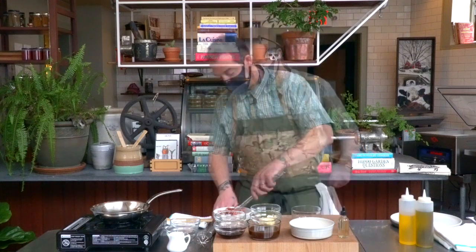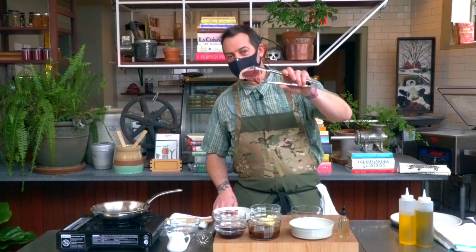Hey, this is Matt from Chez Pascal in the Worst Kitchen. Today's video lesson is on searing, and we're using this fellow — lamb loin chops.